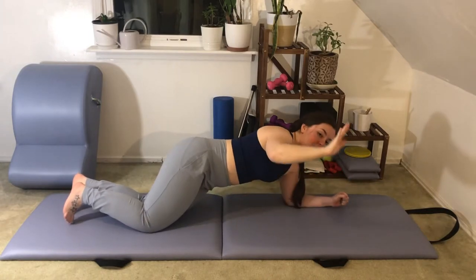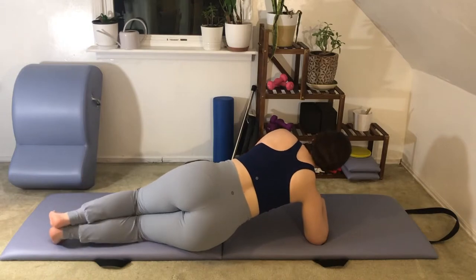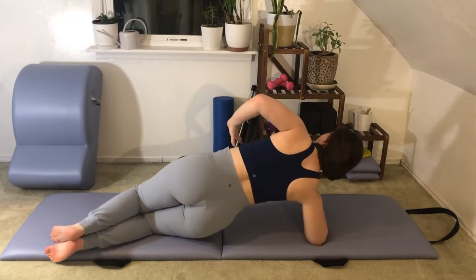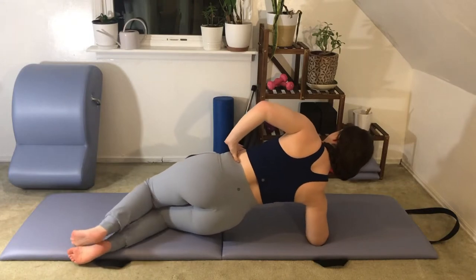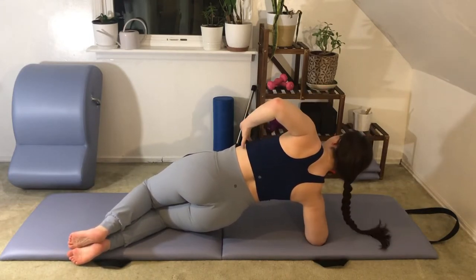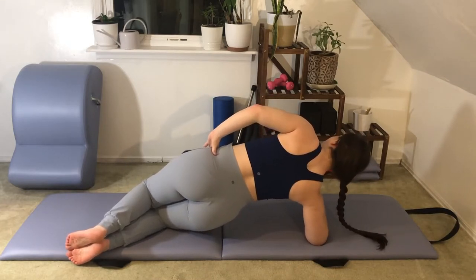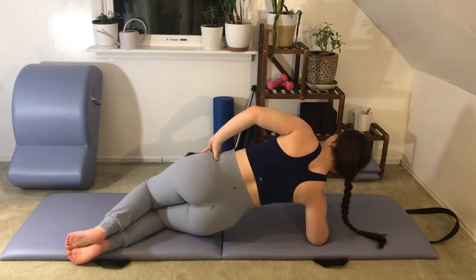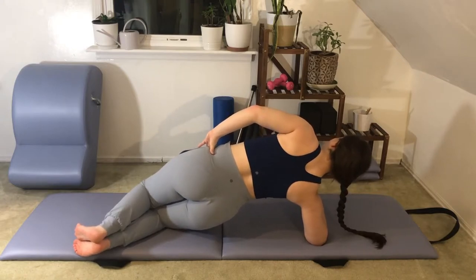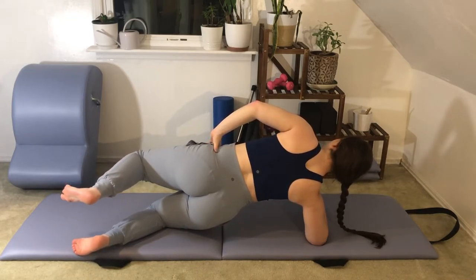Now let's turn the other forearm inward — my back will face toward you. You can switch your legs around if you want to keep facing the screen. We're up in this half forearm plank position with your hips lifting up to the ceiling. We'll begin to pulse upward here with the hips — five, four, three, two, one. Now with heels in line with seat, stay here, or you can lift your top leg up off the bottom leg.